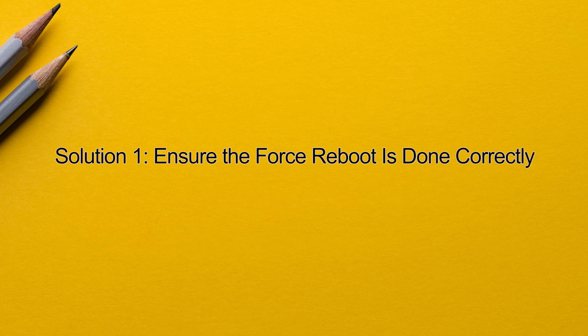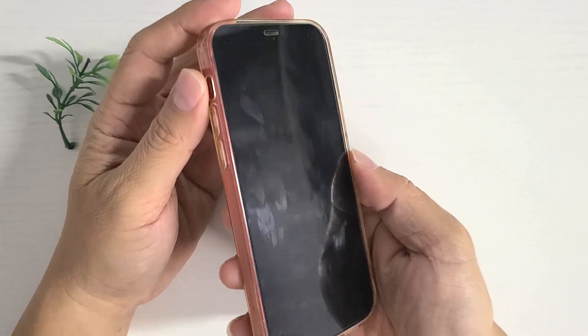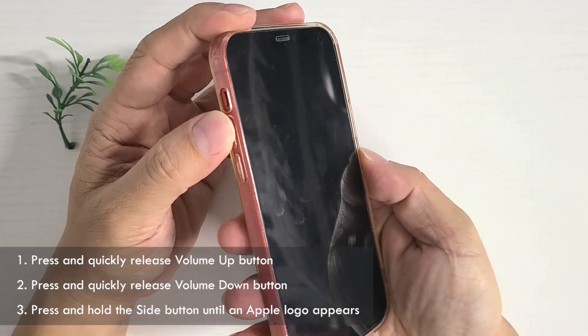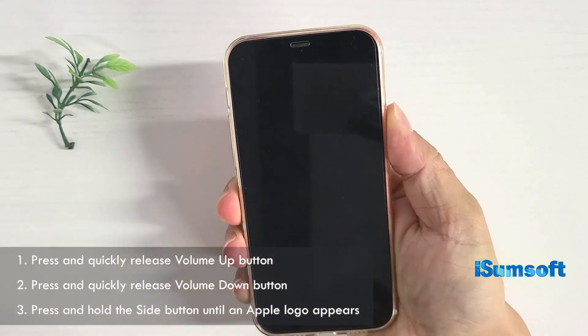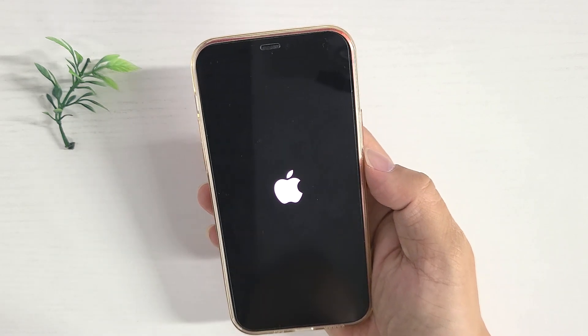Method 1: ensure the force restart is done correctly. Most likely you didn't follow the correct steps. The right thing to do is: press and quickly release the volume up button. Then press and quickly release the volume down button. Finally, press and hold the side button until the Apple logo appears.